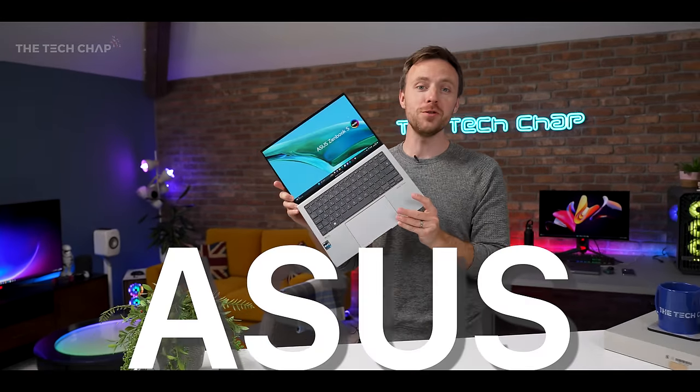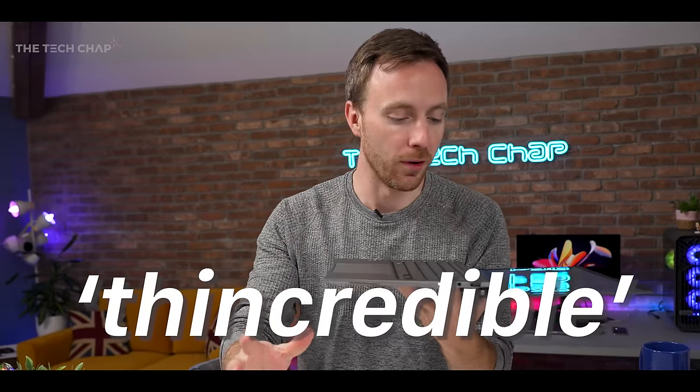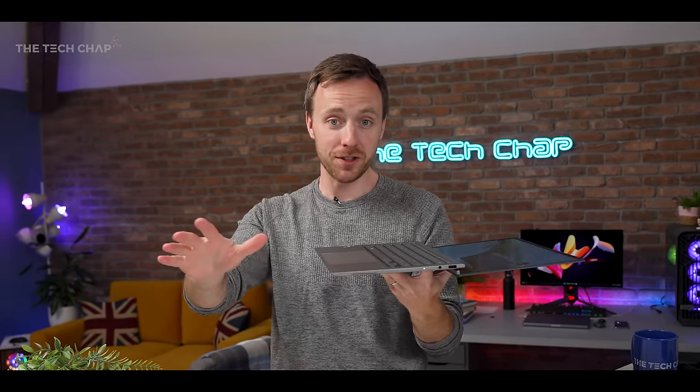This is the brand new ASUS ZenBook S13 OLED, and it is pretty thin and light.